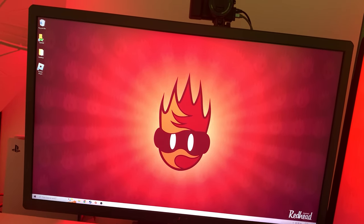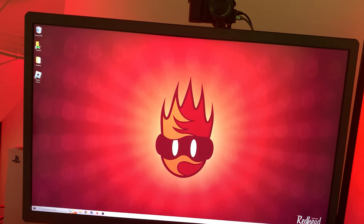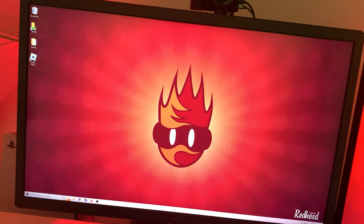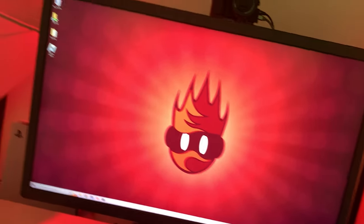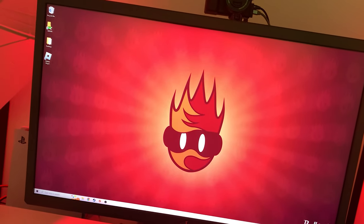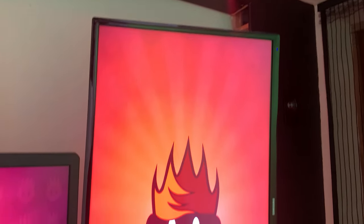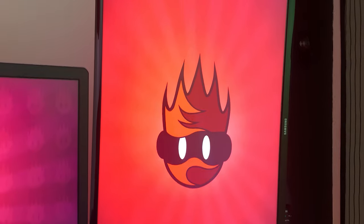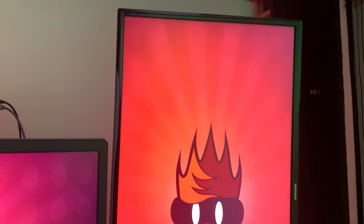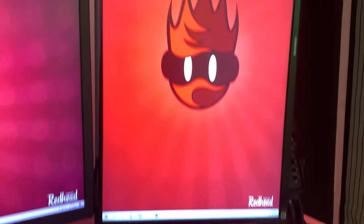So the main monitor is an ASUS ROG — I can't remember the rest of the model name — but it is a 144Hz 4K monitor. I don't really use it in 4K that often because my PC can't record in that. Part of the sticker came off, which I wasn't happy about. The other one is a 1080p 60Hz Samsung. You can see the colors are quite different between them, so I do want to get both the same ideally. Obviously for gaming you want the best monitor as your main one.